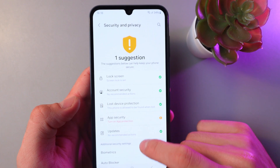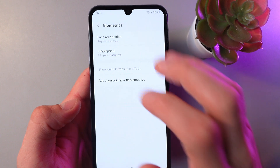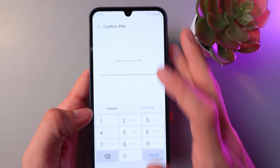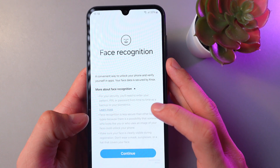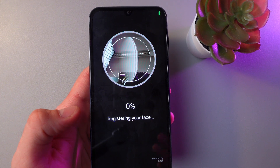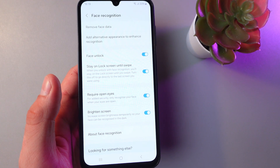Let's find Biometrics and click on Face Recognition. Enter your current PIN, press Continue, and now the phone is going to scan your face.